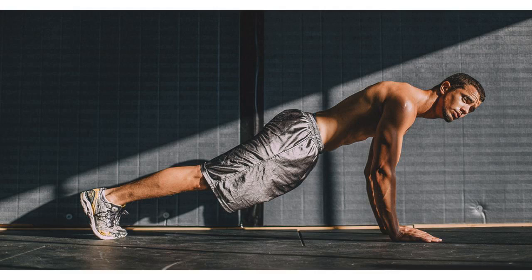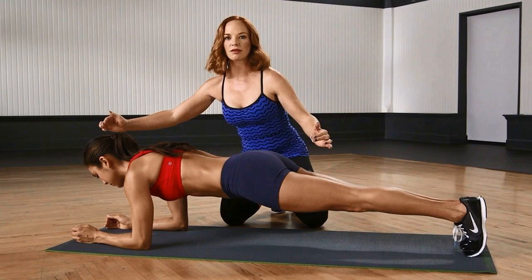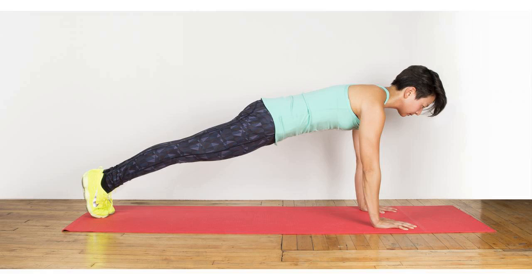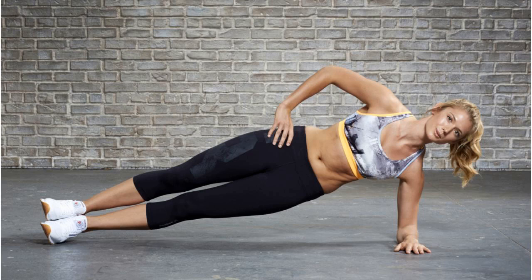To do planks, you need no equipment — all it takes is some space to stretch out and lots of determination. If you are starting, do remember to consult your physician before trying out these exercises, and do the heavy-duty workout only under supervision. Here is how you do a standard plank. The aim is to keep your body stiff as a surfboard yet light as a feather.